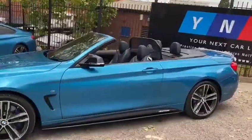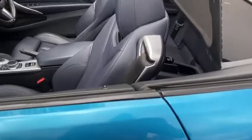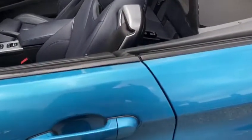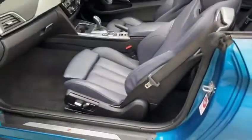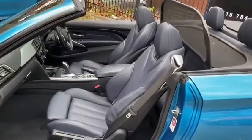Another nice special feature on this stunning convertible is the Comfort Access pack. Simply with the key on my person — in my hand or in my pocket — I can walk up to the vehicle and without clicking any buttons the vehicle will unlock, and I will show you the same for locking towards the end of the video.